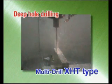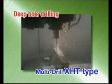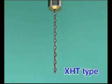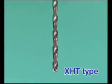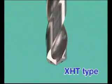Sumitomo is proud to introduce the Long Multidrill X-HT type for deep hole drilling at 25 times diameter. The optimized flute geometry of the X-HT type allows for effective chip evacuation in deep hole drilling.